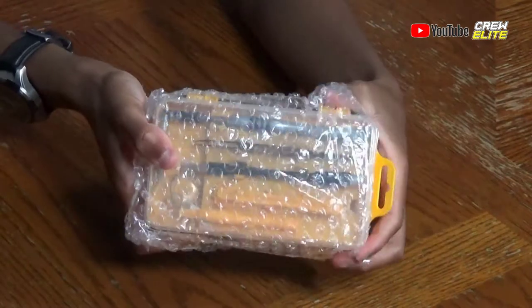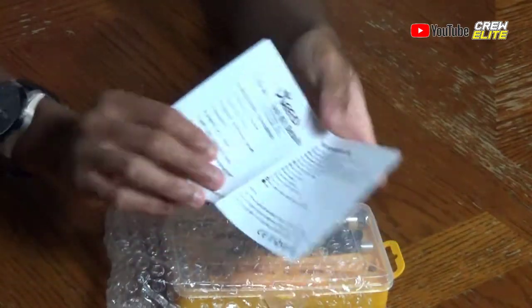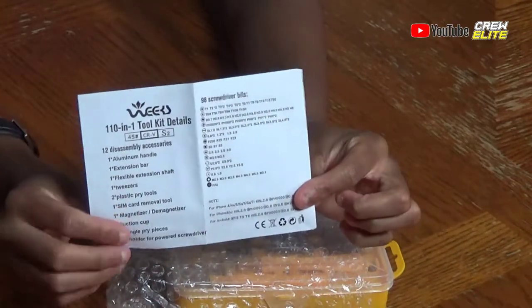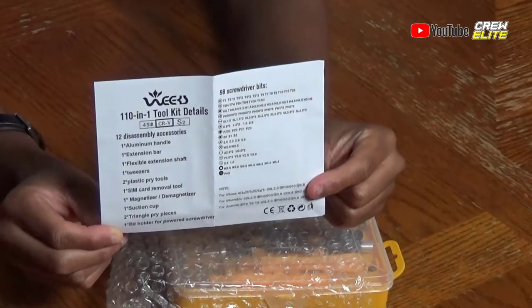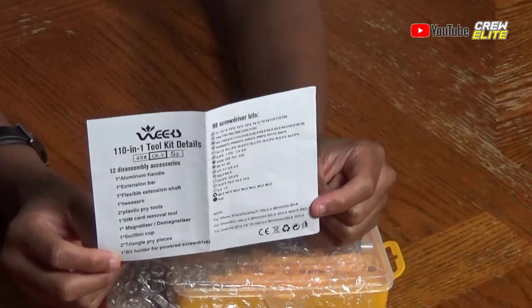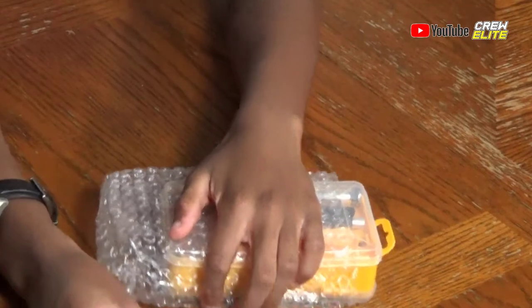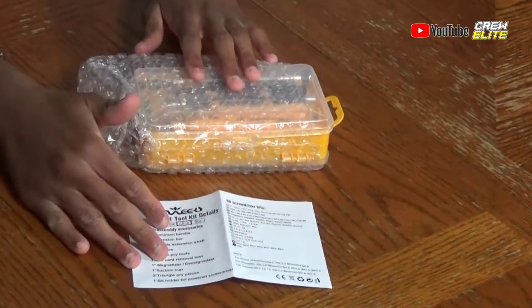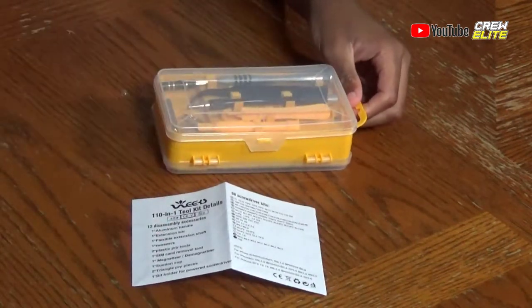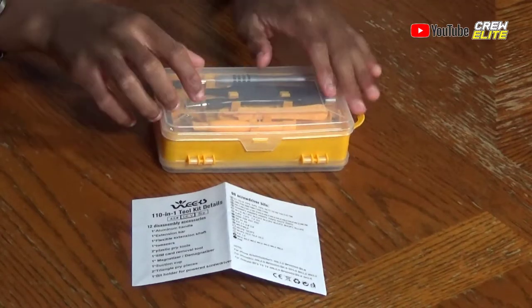This box is now empty — this is what you get with the screwdriver set. We have a user manual that tells you all the different accessories included. There is a wide variety of different screws that come with this set that you can use to open up different devices.